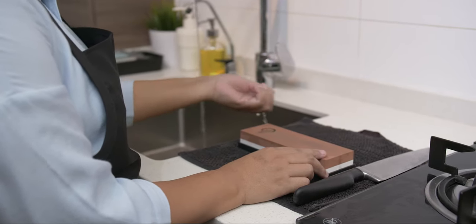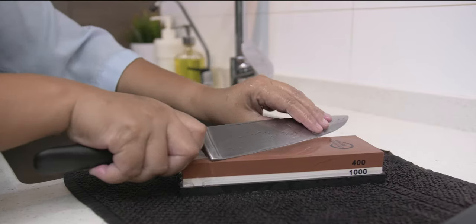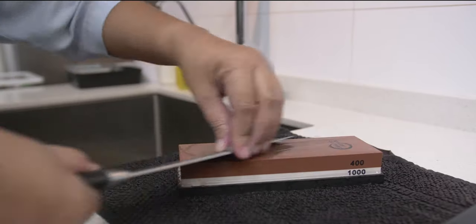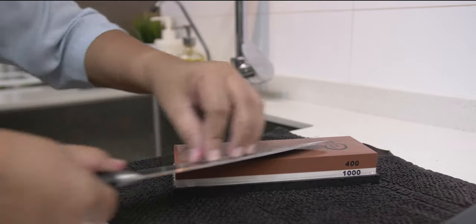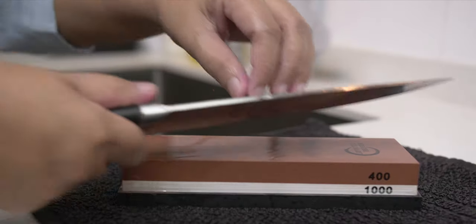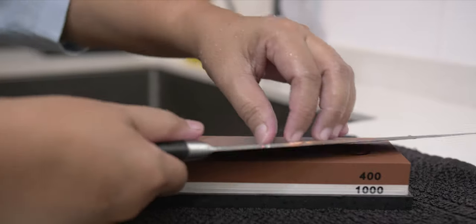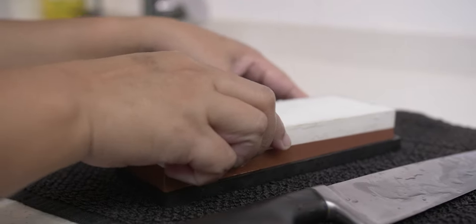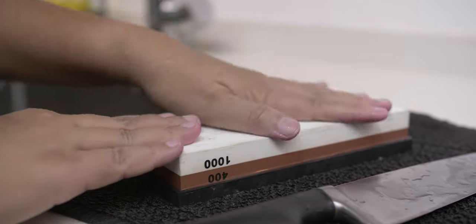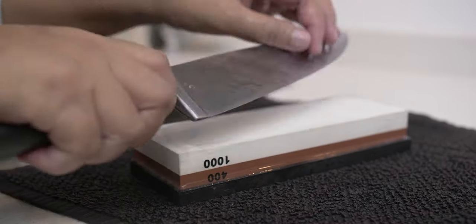Start sharpening your knife by adding water onto the surface of the wet stone to create a good slurry and keep the stone lubricated. Hold the knife at an angle of 15 to 20 degrees. Start from the heel of the knife and then slide down towards the tip of the knife with gentle pressure. Do the same on the other side of the blade until the edge is to your desired sharpness. Repeat the same process with a finer grit stone using less pressure on the blade until the edge is smooth.